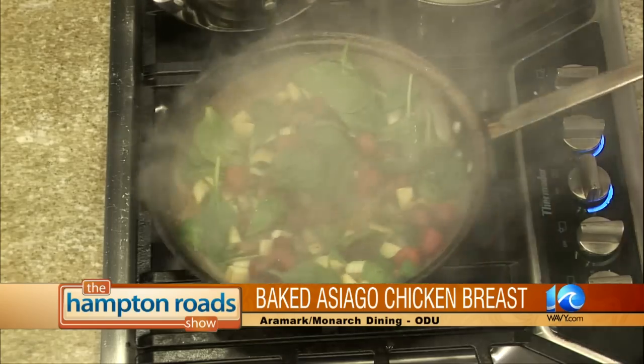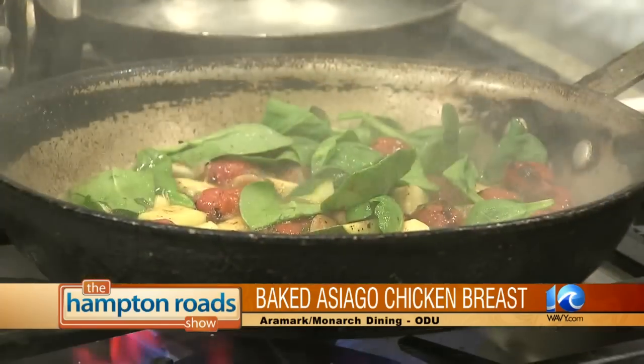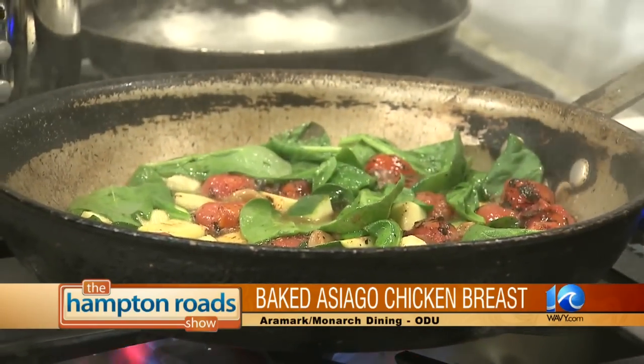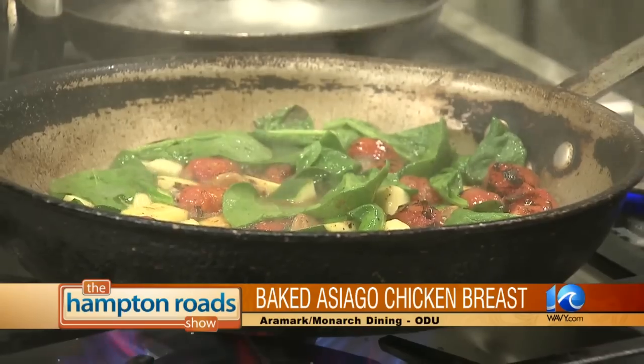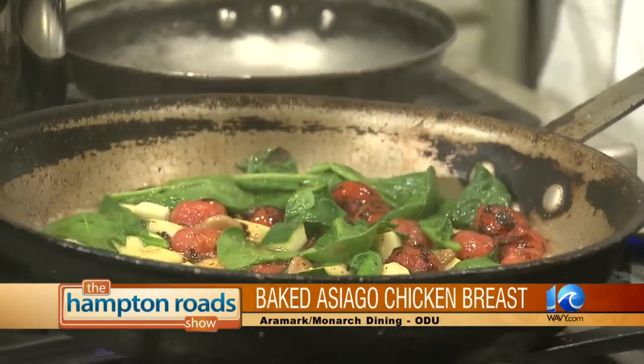Going to add a little white wine — got a little Chardonnay — and just a little bit of fresh squeezed lemon juice. And add a little bit of vegetable stock. Okay, this is a good place to stop. When we come back in the next segment, Bob Patton from Aramark will wrap it up and we'll see how it tastes in just two minutes. Bob, great job. Thanks.